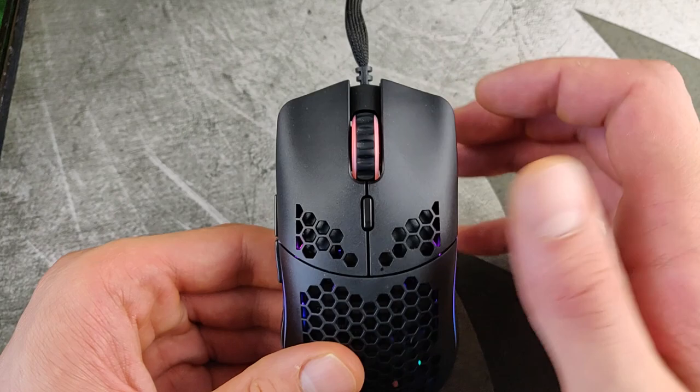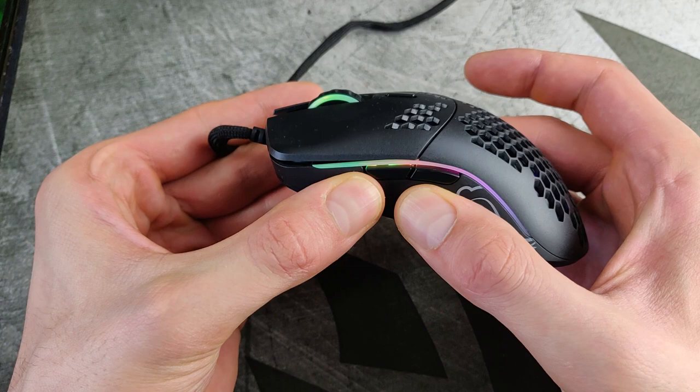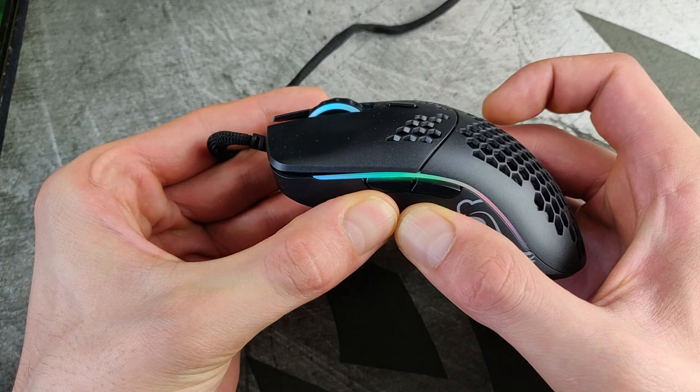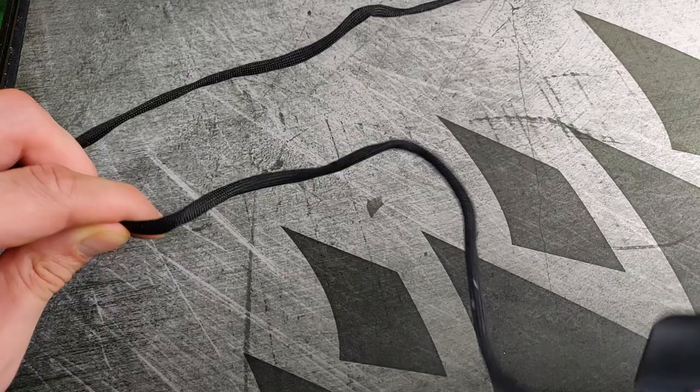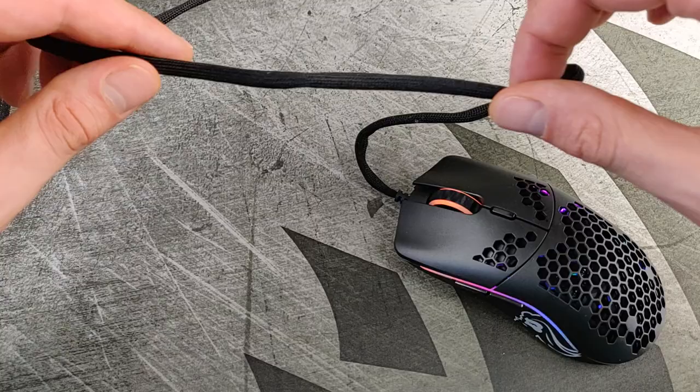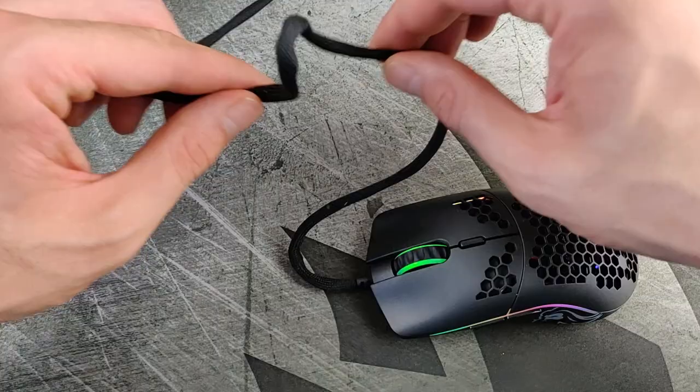On the old Model O there was a bug where you could accidentally click the side buttons just by pressing the shell hard. That's not present on this model, and also not on my previous Model O — I just heard about it on Reddit. The Ascended cable is flexible and could theoretically be even better, but it's very good compared to what popular brands give you. It still moves the mouse a little, so it's not ultra flexible.